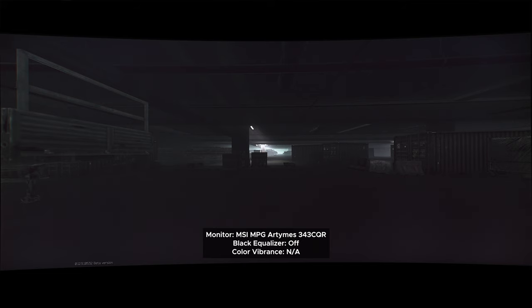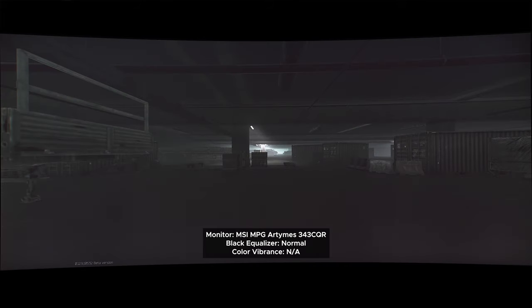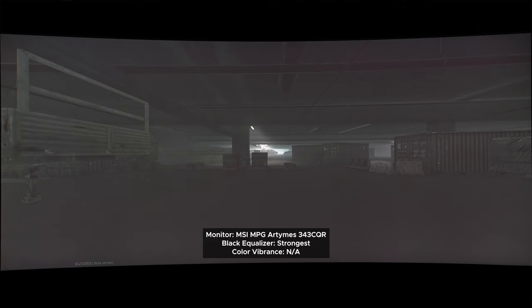You might be wondering what's so cool about AI. Let's start with the extreme Escape from Tarkov garage test. With the black equalizer off, things are pretty dark and it'd be very hard to see an enemy. Just like most monitors, when you increase the setting the screen gets brighter. We have Normal, Strong, and Strongest — with Strongest, things are much brighter, making it much easier to see where somebody's hiding. Now let's look at AI — it's actually darker than the Strongest setting. See, what AI does is analyze the brightness of what you're looking at: if the scene is bright it lowers the equalizing, and when it's dark it increases it.